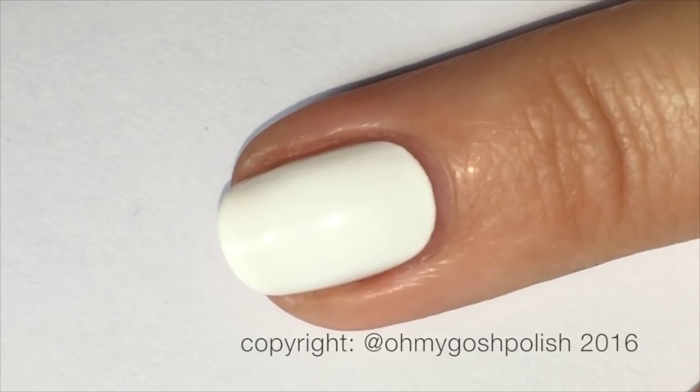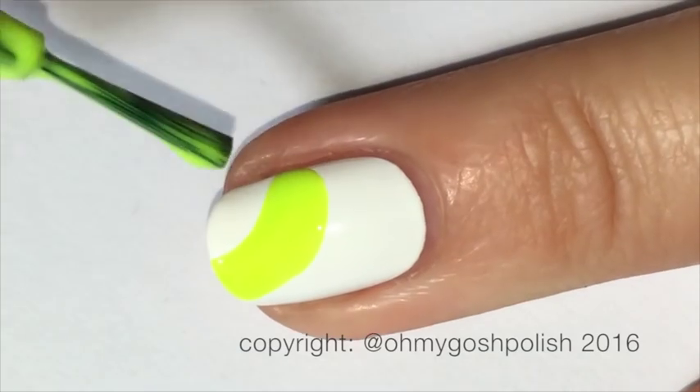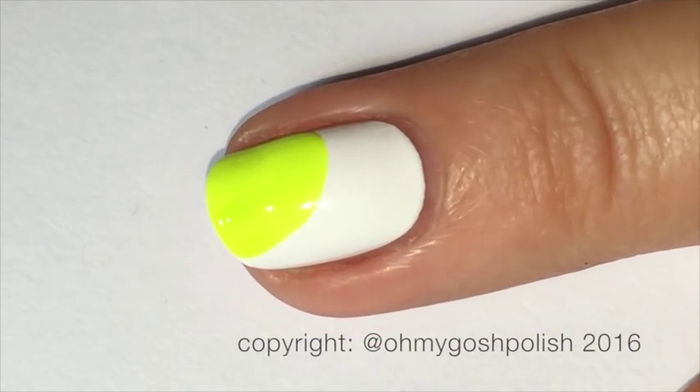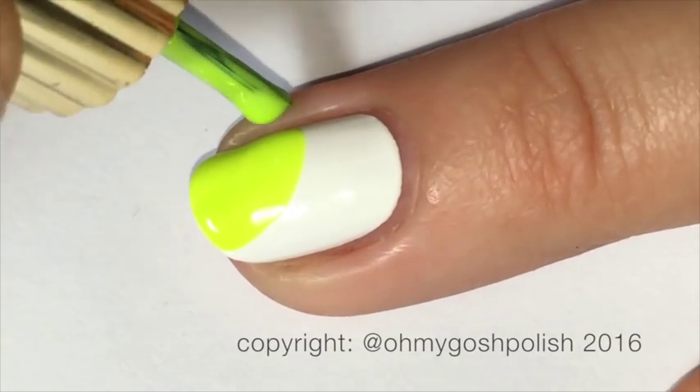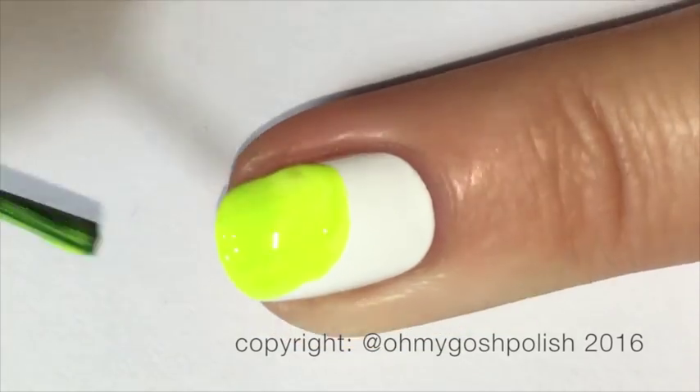Starting on the ring finger now. We're going to take the bright yellow polish and using the brush from the polish bottle, start at around the middle of the side of the nail, then sweep that down towards the corner on the opposite side. That will create your little peekaboo tennis ball — super easy.